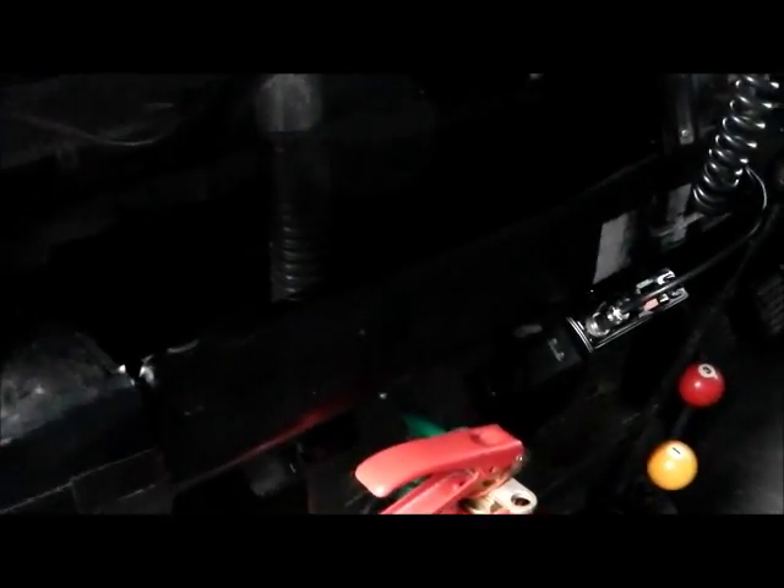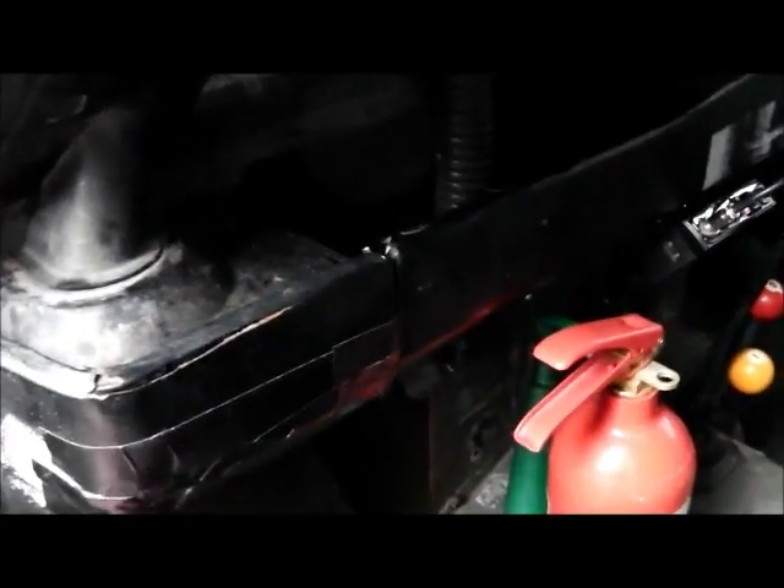I've got a trim strip to put on there — that's the last job to do. Then put this cover back.